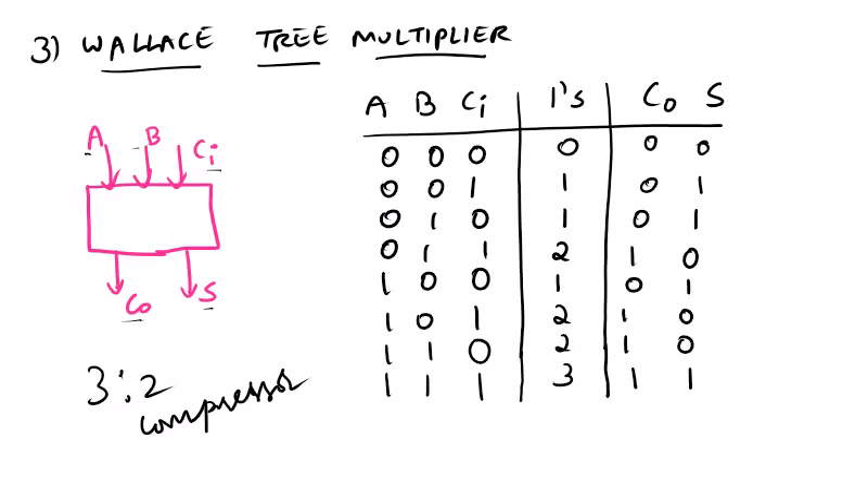Today we are going to discuss about a Wallace Tree multiplier. This is one of the fastest multipliers, and it is designed by configuring the full adders as carry save adders.